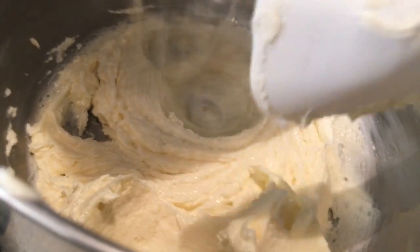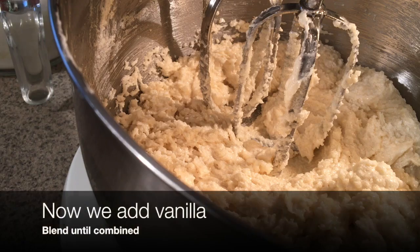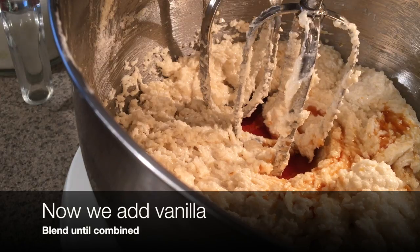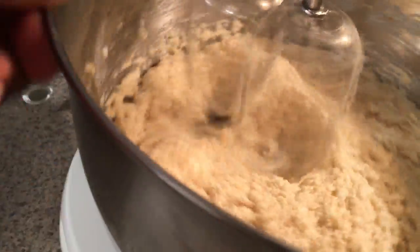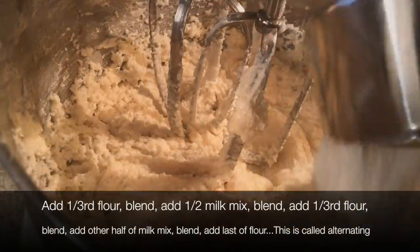Keep scraping down the sides. If you have a mixer that touches all sides, you don't have to scrape as much. Now we're going to add the vanilla — just a small amount. I choose organic vanilla because it was on sale and was cheaper for real vanilla. I always use real vanilla; I never use artificial because I can taste it and it just smells bad. You might have to add like three times as much artificial to get the same effect, so please don't use it.